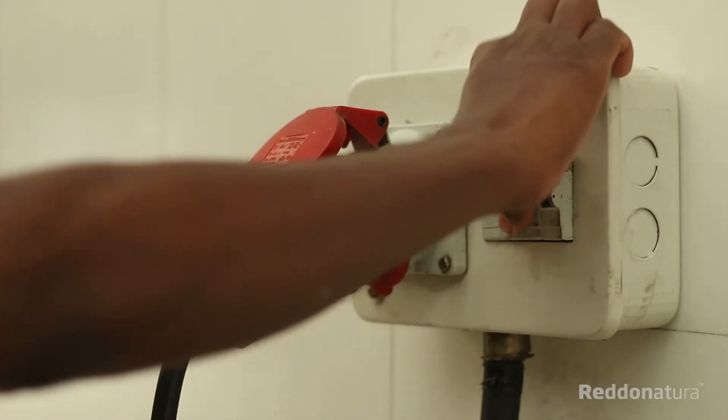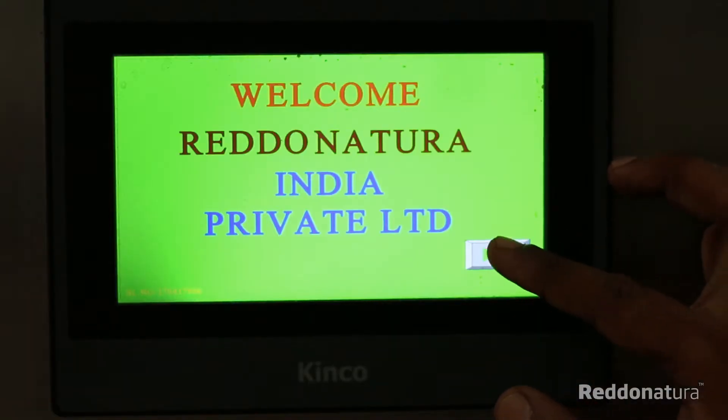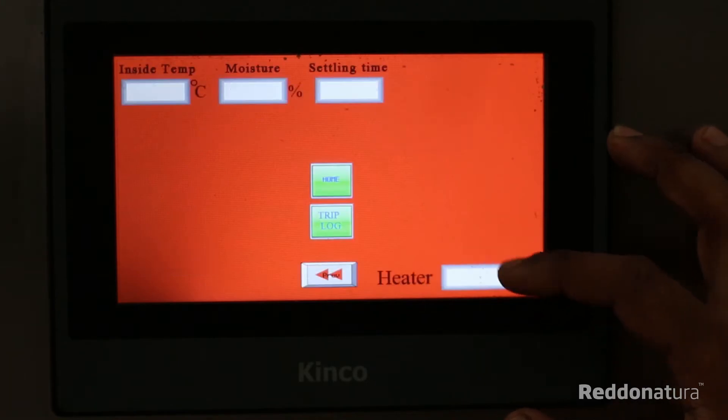Check for the power line from the mains switch. Redonatura's OWC is equipped with a touchscreen panel of 7.7 inches displaying all the parameters of the machine.